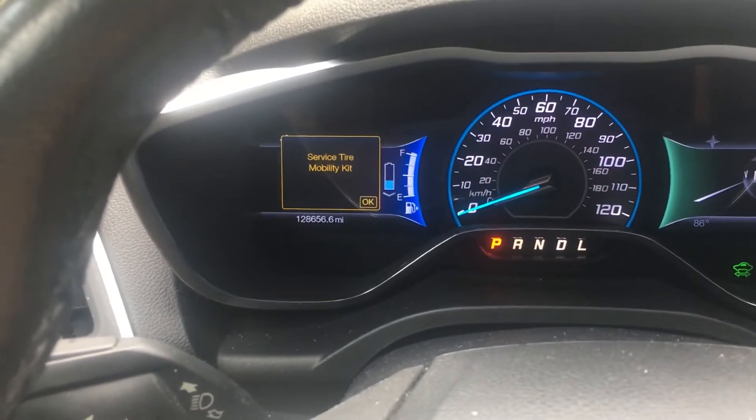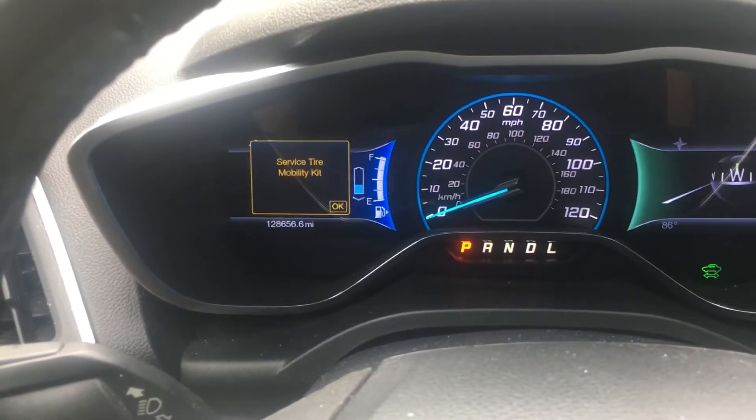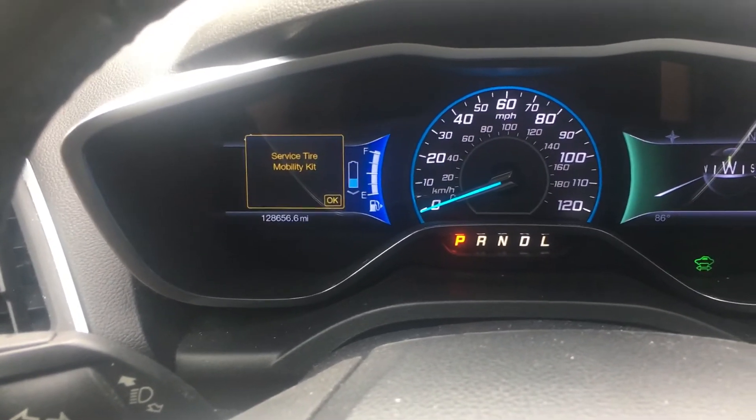When the tire mobility warning comes up, you check that canister, replace it under your seat. It's basically kind of like Fix-A-Flat.